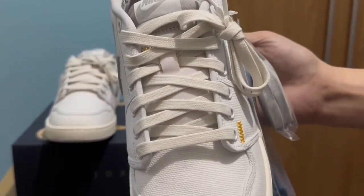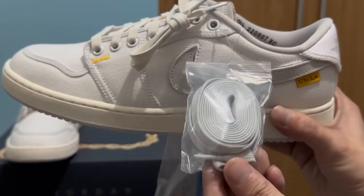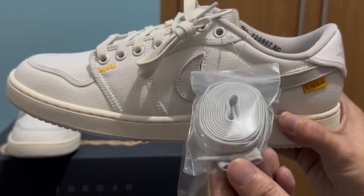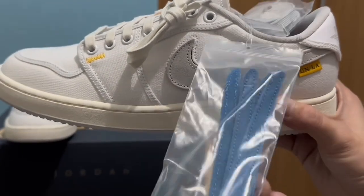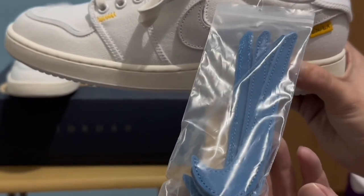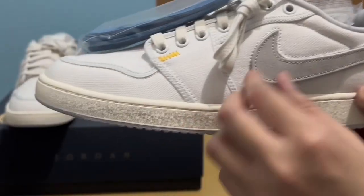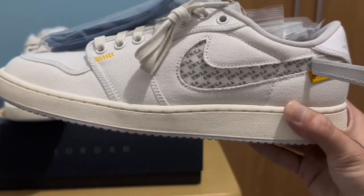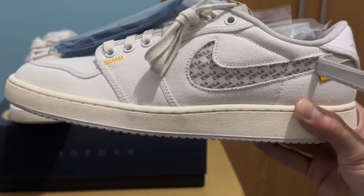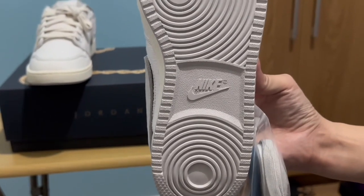We also have an extra shoelace here which is gray — it matches the Swoosh. We also have extra swoosh pieces that you can swap in if you don't feel like the gray. But personally I think I will wear this with the removed Swoosh.